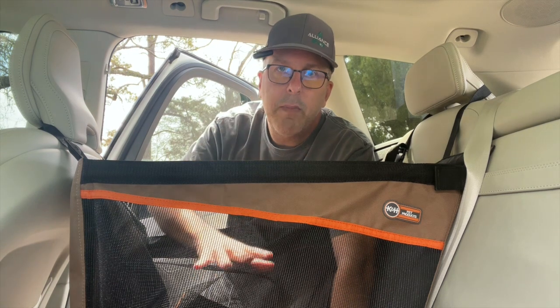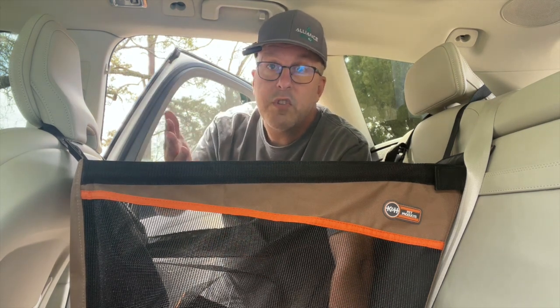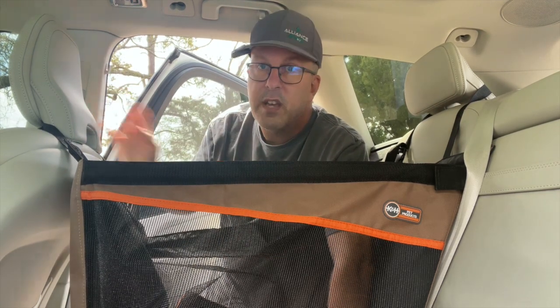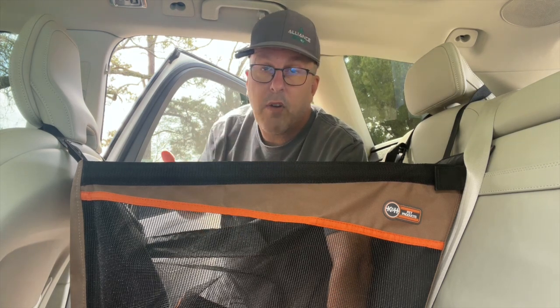But if you have a small pup and you have a third person who wants to travel with you, this works perfectly. Or let's say you have two small pups and you put one on each side — I can't think of a better system for the smaller dogs. It comes in two sizes: this is the large, there is a small, and it comes in tan and gray.